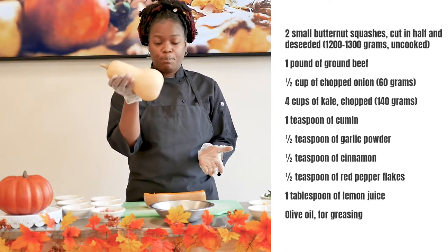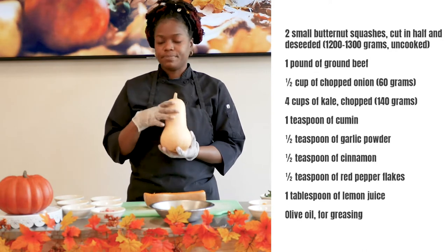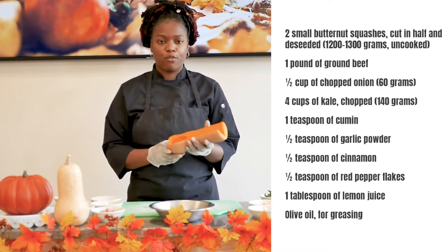To start, we're going to take our whole butternut squash, cut it horizontally, and deseed it. We're then going to place our squash in the oven with a little bit of olive oil, salt, and pepper and roast it for about 45 minutes.